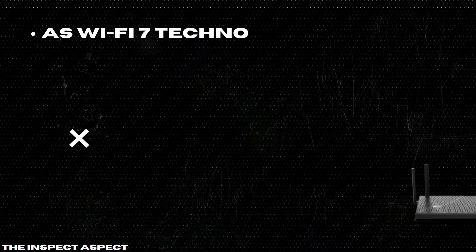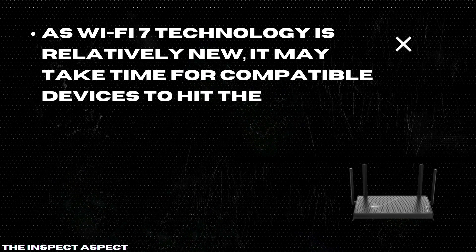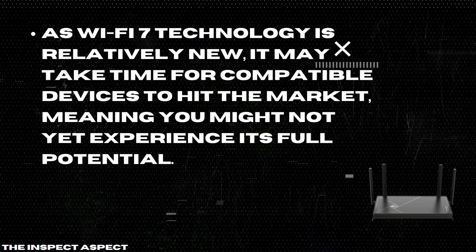Still in the early adoption phase of Wi-Fi 7: as Wi-Fi 7 technology is relatively new, it may take time for compatible devices to hit the market, meaning you might not yet experience its full potential.